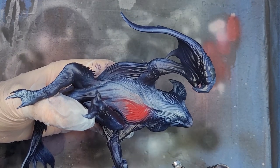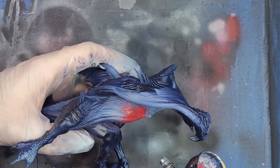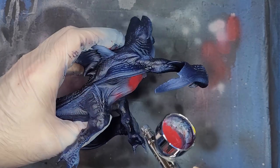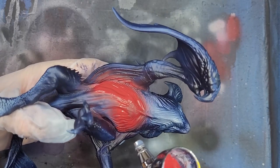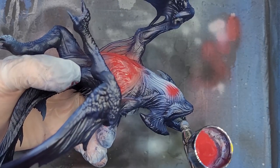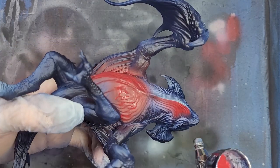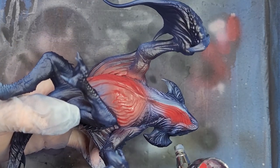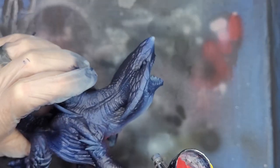Garchomp has four main colors: a dark blue body, a golden star on his nose and the base of his tail, white spikes and claws, and finally a dark red underbelly. This last one is the color we will now apply in Corn Red. The airbrush will work wonderfully for this as we apply it to the underbelly and the underside of his neck.